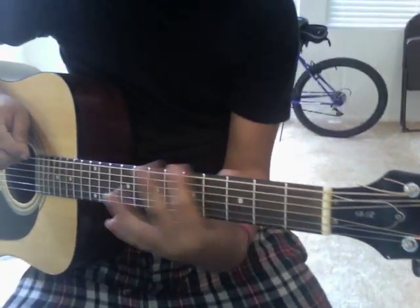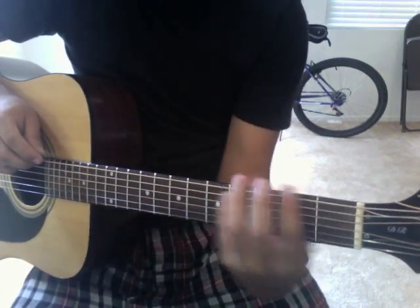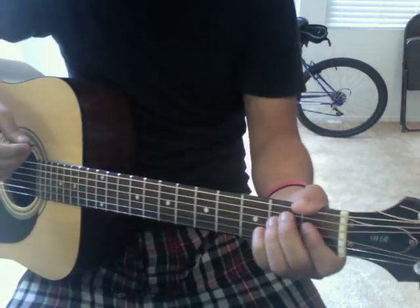Basically, anything from the 5th fret beyond, you're not going to play anything there. So worry about frets 1 through 4 pretty much. They're all pretty easy chords to play.